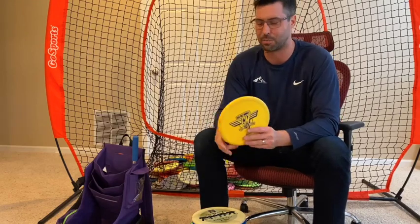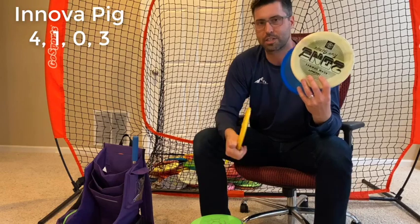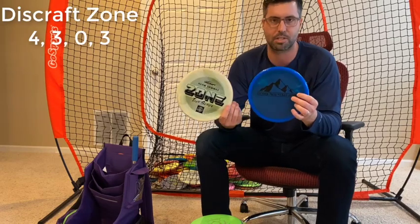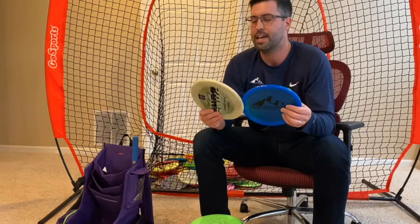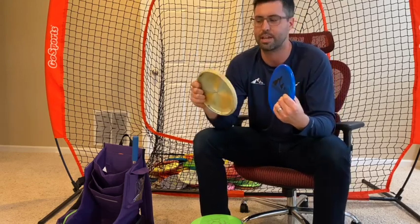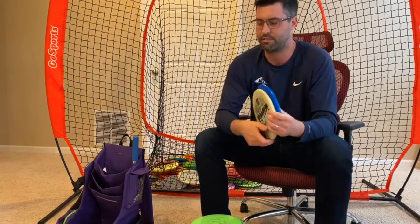If I do need to throw something in the wind, I will use a Pig. My approach discs are usually Pig and Zones — Zones on the forehand, Pig on the backhand. Just been more comfortable with the grip style. Two different Zones though: the Adam Hammes Tour Series and the Ozone Fountain Discs Z-Plastic. This one's a little bit more stable for me, just depends on the shot shaping. I love throwing Zones on forehand — it's been a lot more consistent. On the backhand it's a much straighter flyer, but it still has that good finish on the end.